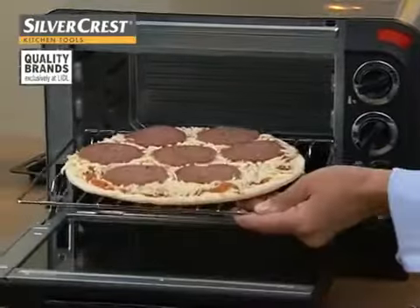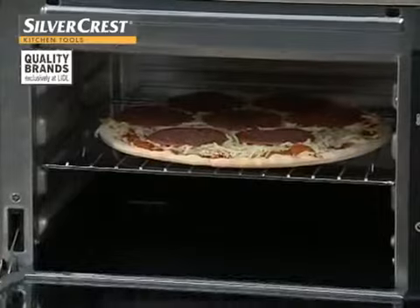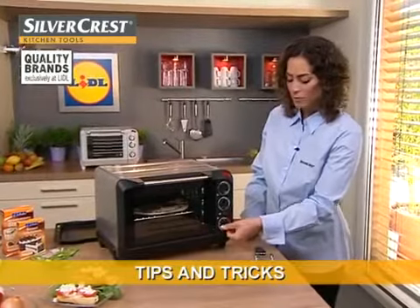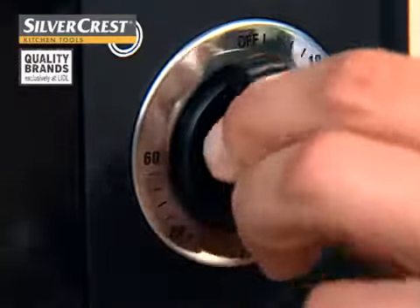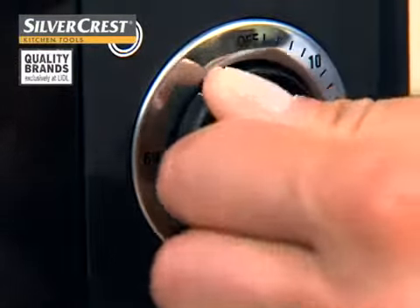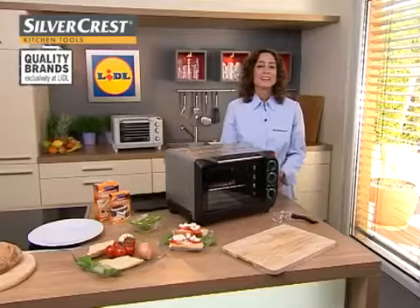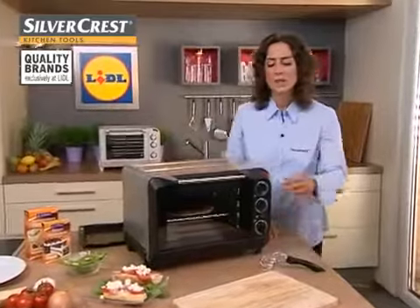I now slide the rack in, preferably onto the middle level, because there I will get the most uniform cooking result. And then set the desired time. A small tip: when the cooking or baking time is less than 25 minutes, first turn the timer all the way round to 60 minutes, and then turn it back to the desired time setting. Once the cooking time is up, a signal tone sounds and the electric oven with grill switches itself off.